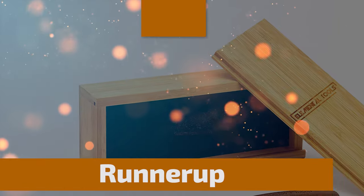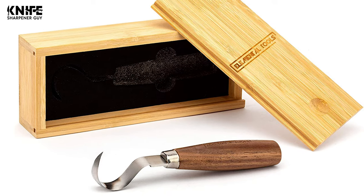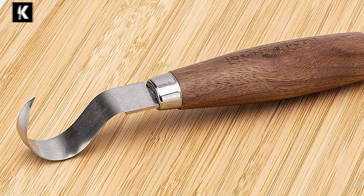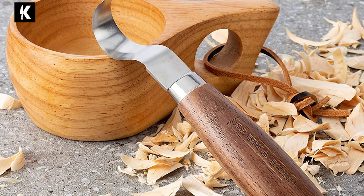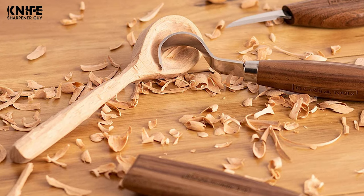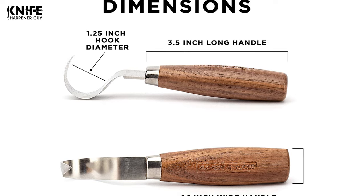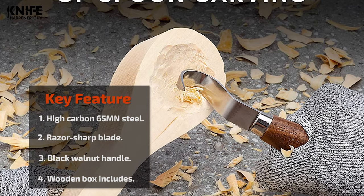Now the runner-up: number two, the Elemental Tools Hook Knife. This wood spoon carving knife is perfect for beginners or a wonderful addition to an expert's toolkit. Made using high-carbon 65 Mn steel, the blades maintain an edge and come razor sharp out of the box for immediate spoon, kuksa, bowl, or other curved woodworking. The ergonomic black walnut handle stands out beautifully, with rounded edges that fit perfectly in the hand for hours of comfortable use.